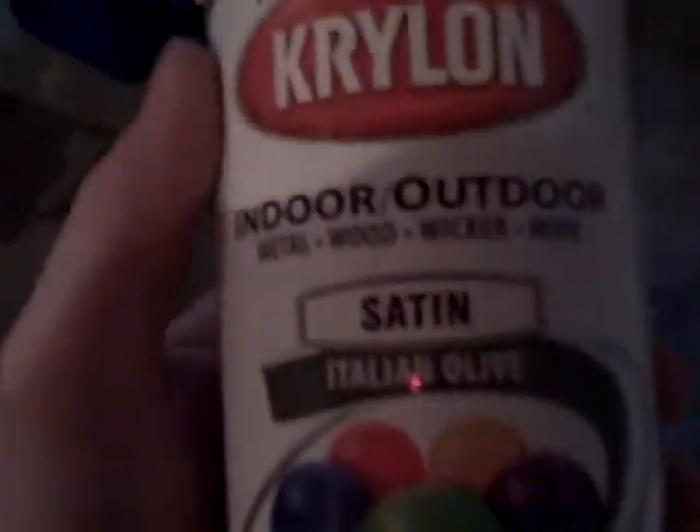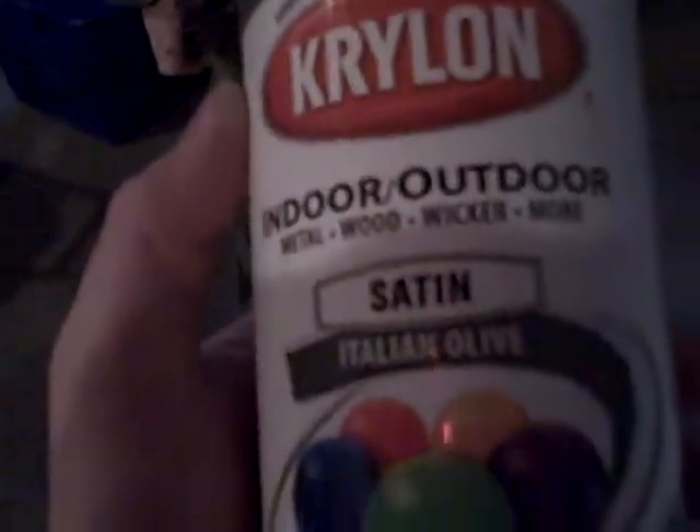This is our video on painting Jesse's parts of his M4 with Krylon indoor-outdoor, satin, Italian olive, flat. Make sure you get flat.